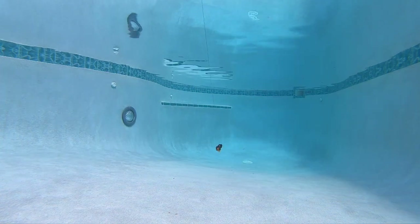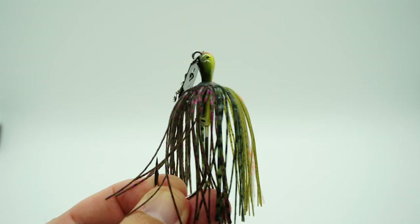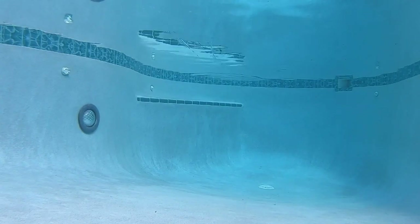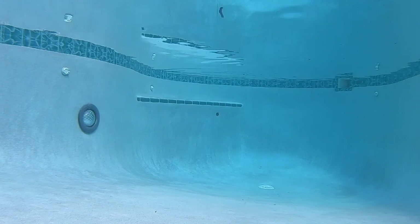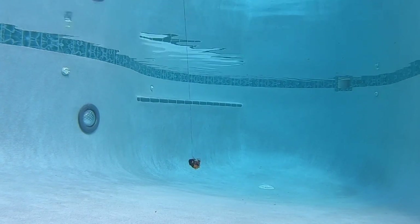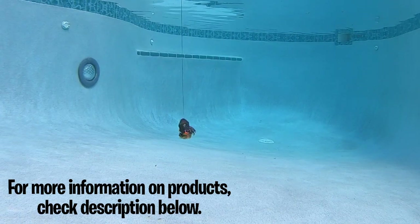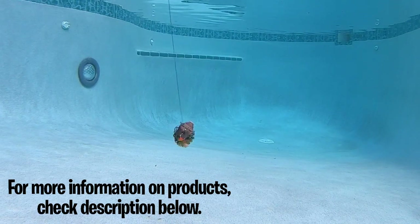The original Z-Man Chatterbait has no eyes, has a regular trailer keeper, and is available in 10 colors, but it retails for $5. It also creates great vibration — this is the original chatterbait that started all chatterbaits and what everything is based on. Let's slow it down and look at it at 10 percent of the original speed.